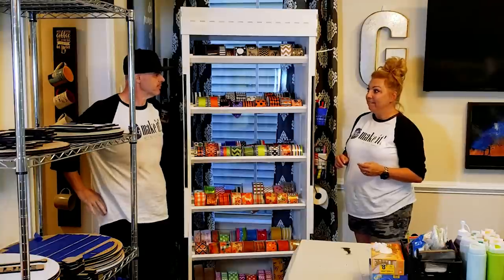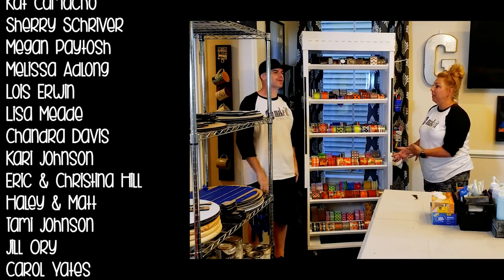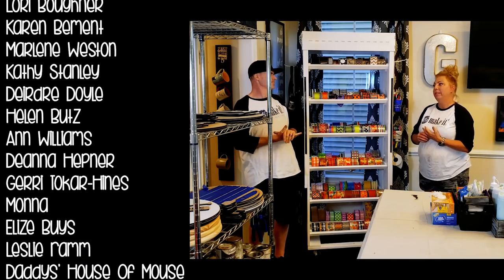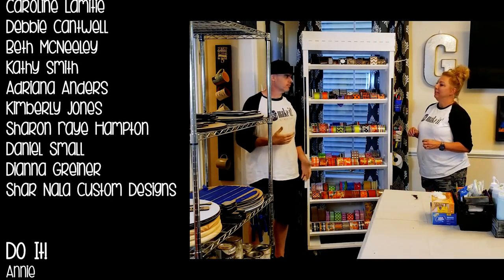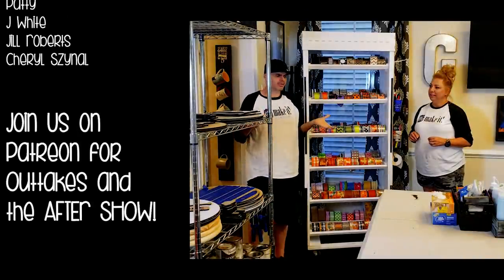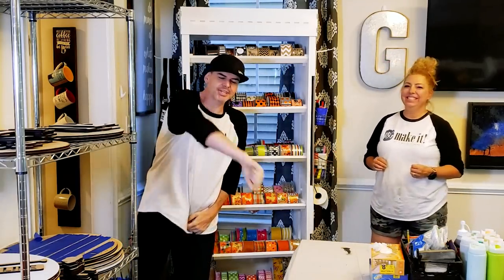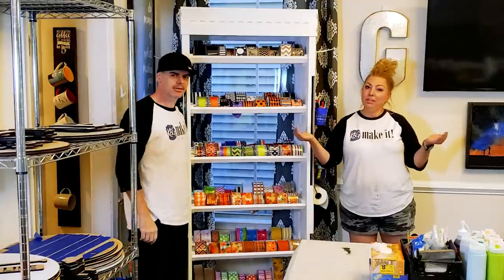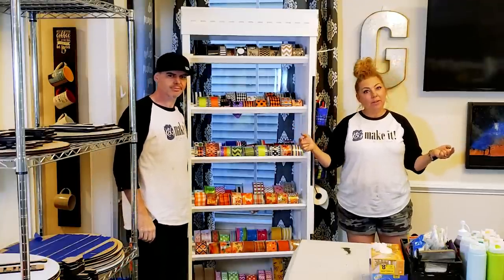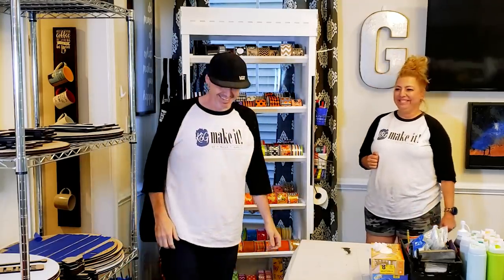Do we need that many rolls of ribbon? I have a bunch right now, but as I go through the fall I'll deplete it, then stack it back up for Christmas, and it happens again for summer and spring — it's just a cycle. A couple more shelves and brackets and it would be easy to expand. With that, we're about out of time. If you're not joining us on Patreon for the after show, we'll see you next week where we'll build it and make it again.